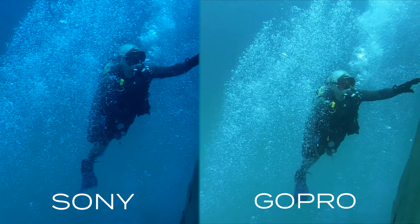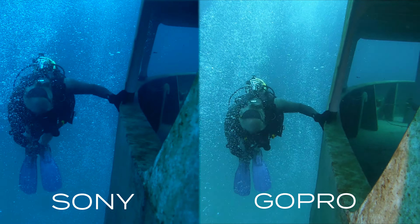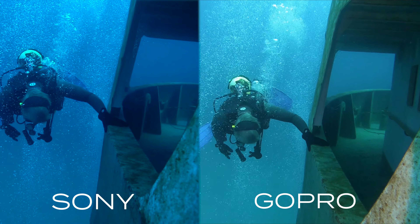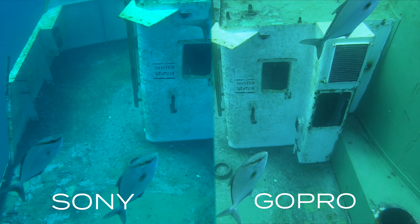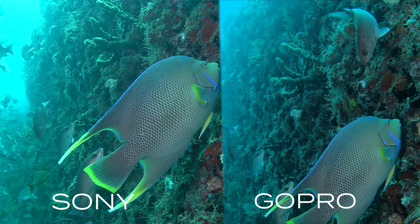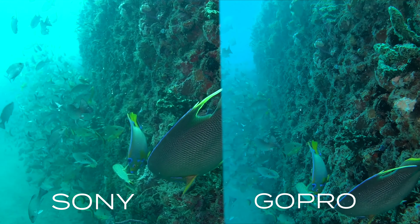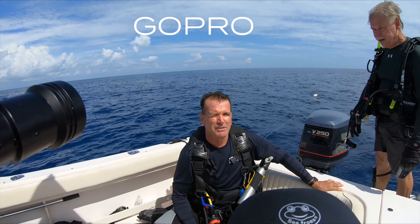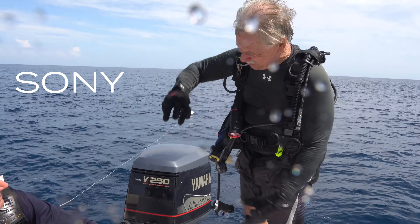The GoPro on the right is a little sharper with everything in focus, while the Sony on the left has the foreground and background blurred out — that's the bokeh effect from the Sony. I think the Sony looks a little better, especially with the colors. You can also see the GoPro has that really bent, curved horizon line, while the Sony has a nice straight horizon line but again is not as stable.